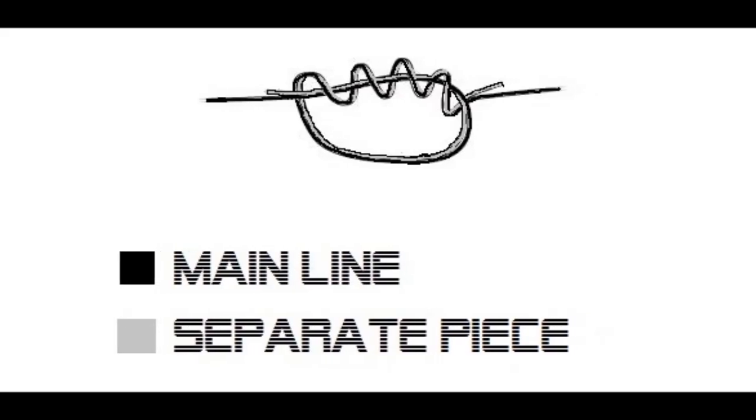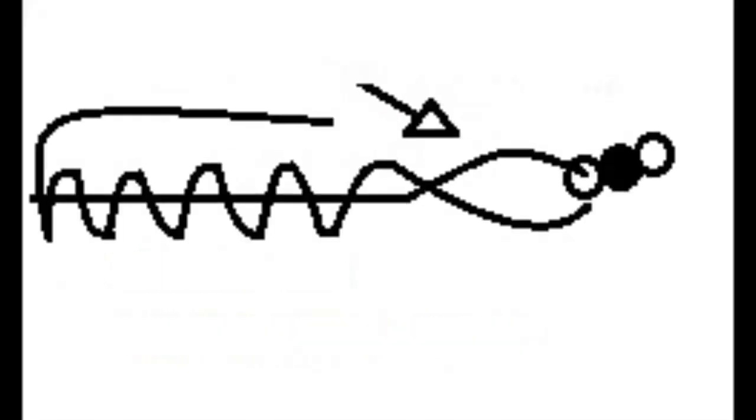Here are two knot diagrams - one with a 3-turn water knot and the other a 6-turn blood knot.